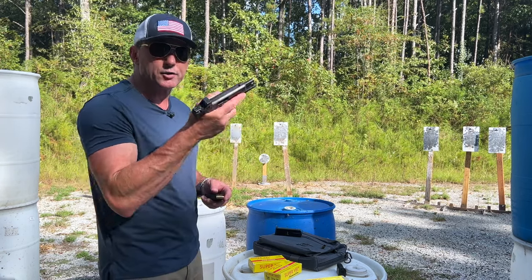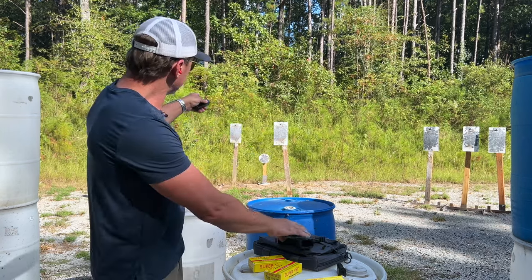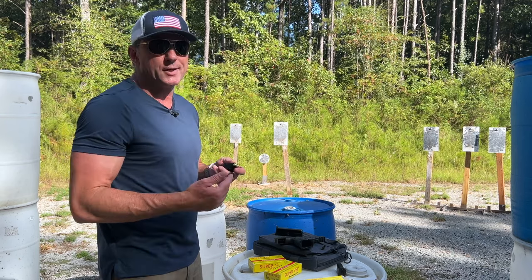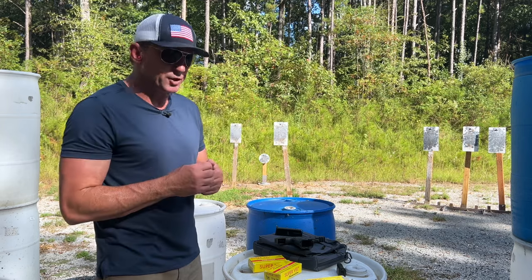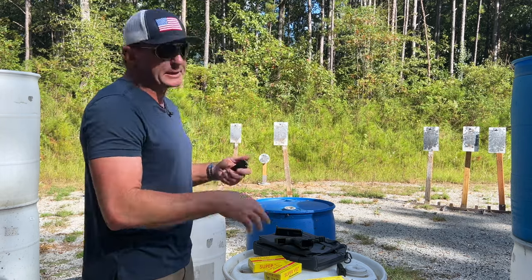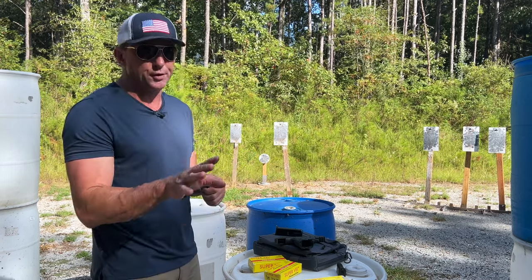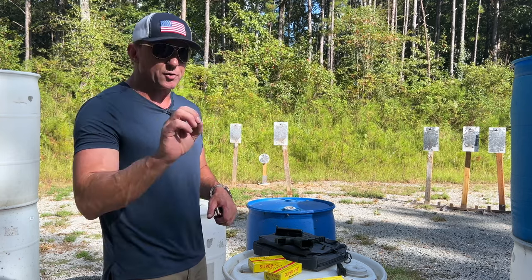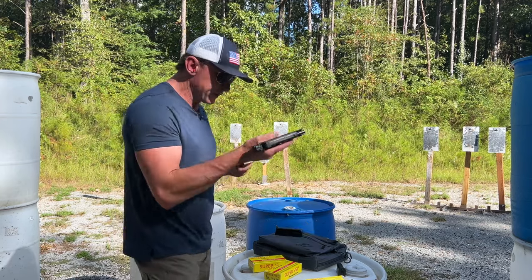So let's run this thing through some shooting — kind of in the wheelhouse for what this gun is built for. I'm going to shoot the targets out here, one round per target. It's just me, so I'm going to flow some transition speed — not too crazy — and we'll see how the gun shoots and handles recoil. The trigger is pretty nice, breaks at about four pounds five ounces pretty consistently, really short and really clean, which is pretty impressive for an out-of-the-box factory gun.